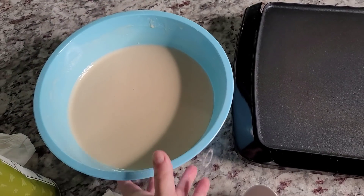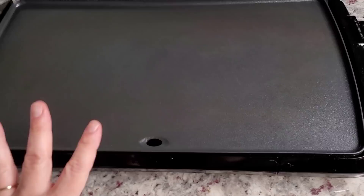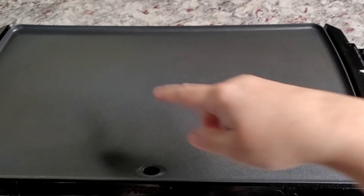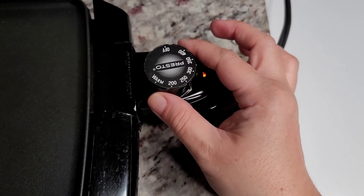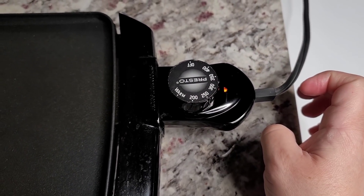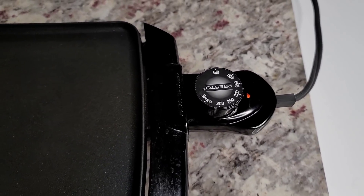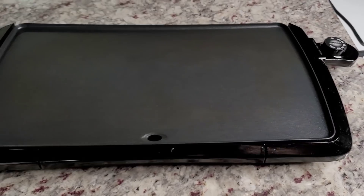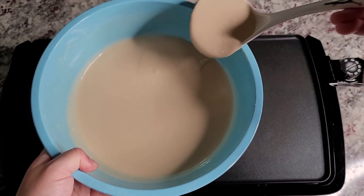I have my pancake batter — it's been setting. I have some cooking oil for the griddle and I'm using my electric griddle today so I can do multiple pancakes at the same time. I'm going to preheat this to around 325, and if I need to crank up the heat or lower it I'll adjust as I go. I'm going to carefully ladle these onto the griddle.